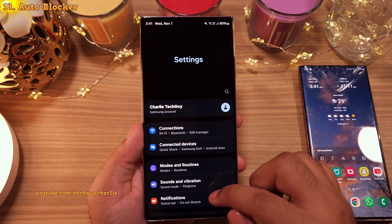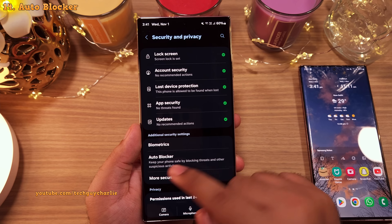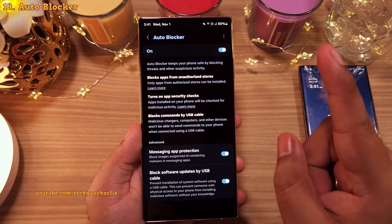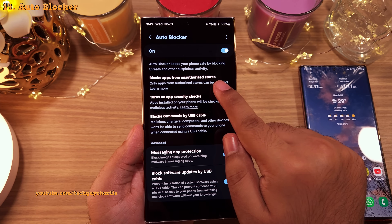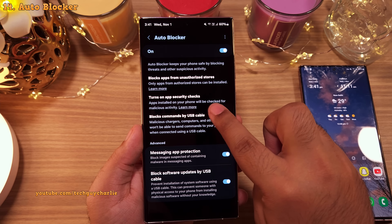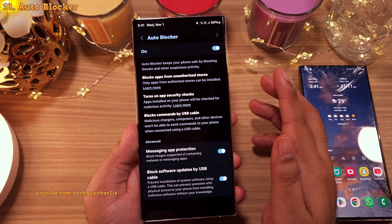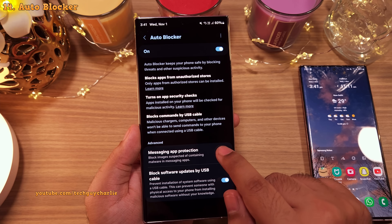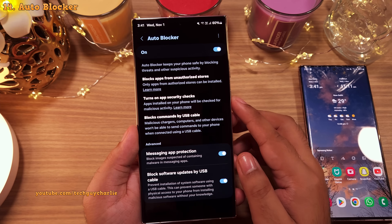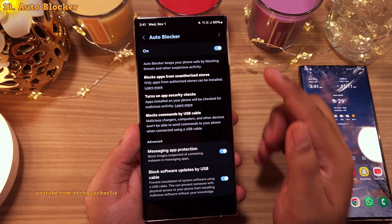Now for a brand new security feature: go to Settings, scroll down to Security and Privacy, and you'll find a new feature called Auto Blocker. When enabled, it keeps your phone safe by blocking apps from unauthorized sources — essentially disabling sideloading — checking apps for malicious activity, and blocking commands via USB. It also has malware protection for messages and the ability to block software updates via USB. It's a really nice security feature, and it's recommended to keep it on unless you're sideloading apps.